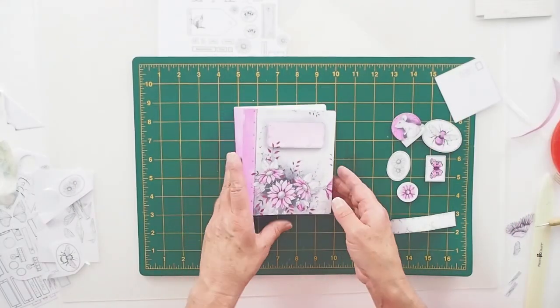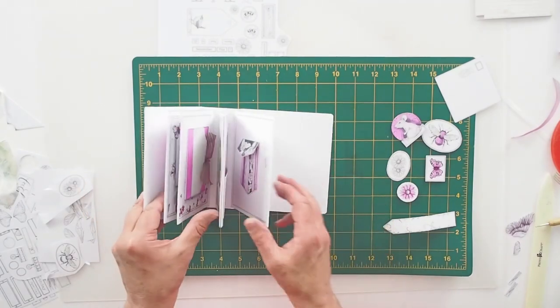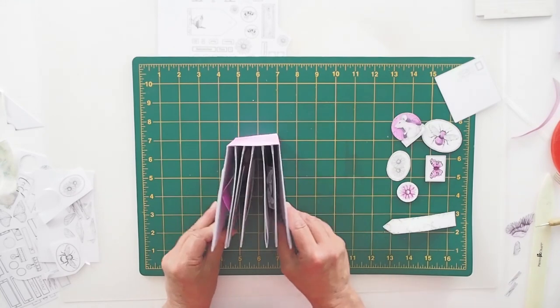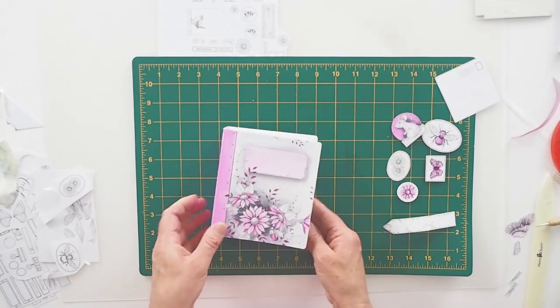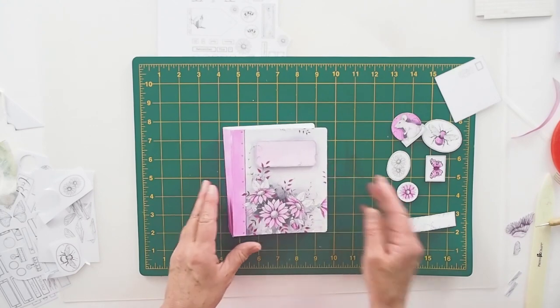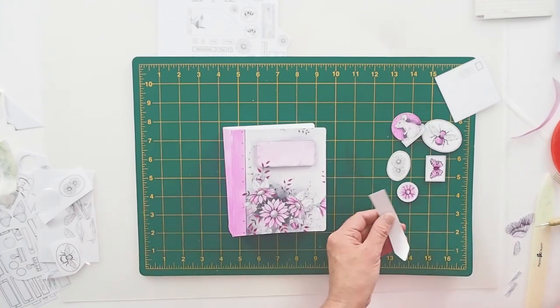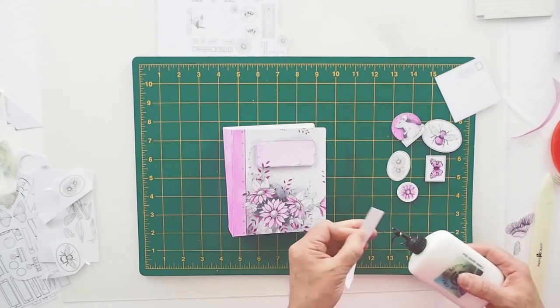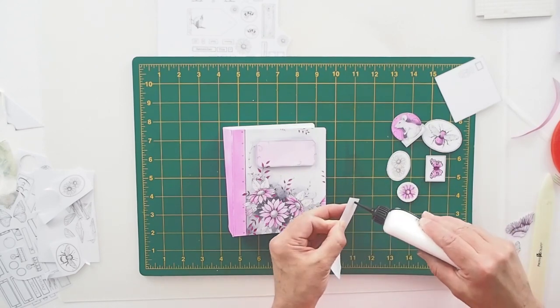We fast forward — I've added all the other pages to the journal. You can see how they're fitting. I've added a little decorative piece to the front on some craft foam pads. Then what we can do is add a little clasp to the journal.